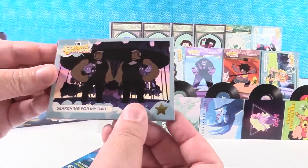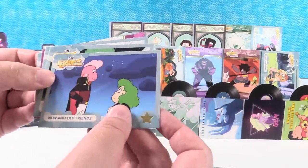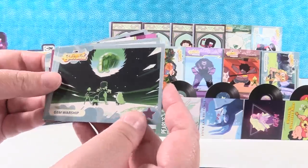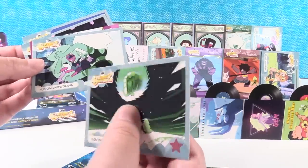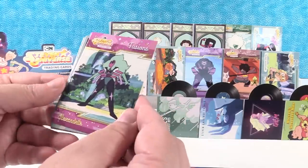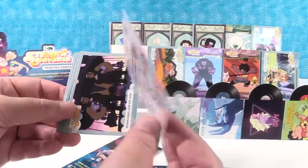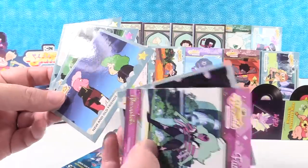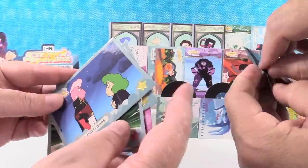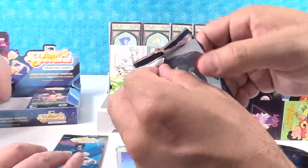We have Searching for My Dad. New and Old Friends. Gem Worship. These have a really nice feel to them — they're high quality cards. Fusion Showdown. And a fusion — this is Alexandrite, we have that one already. So let's put New and Old Friends on the front — I like that one.